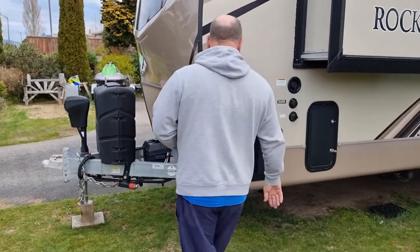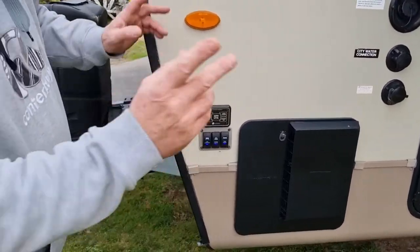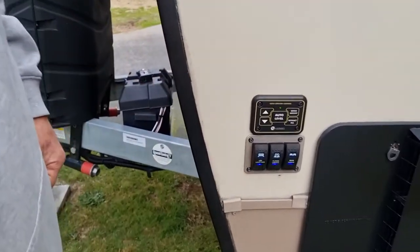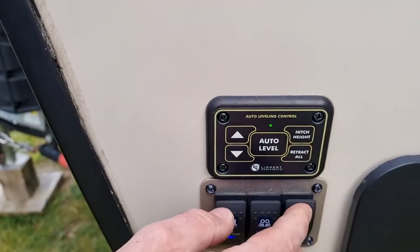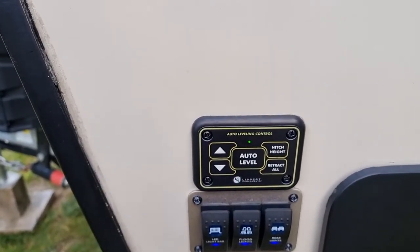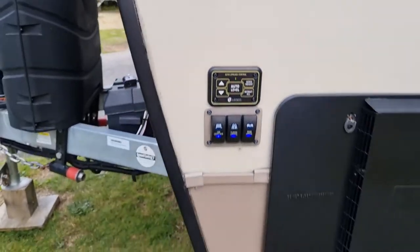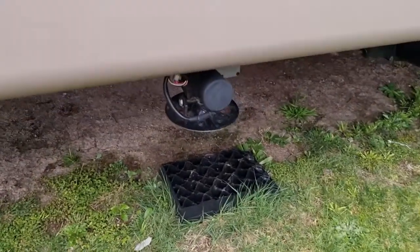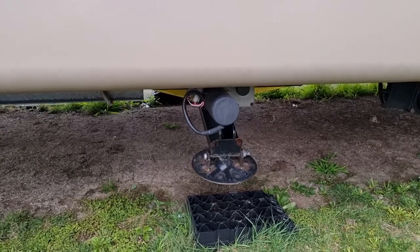The system works two ways — you can use the phone or these controls. You press these two together to wake up the system, the little green light will come on, then you hit auto level. That will start flashing, and away it goes. It will start dropping the front legs down first — the whole point of that is to take the weight off the front of the unit before it starts retracting the hitch leg.